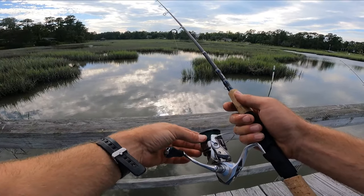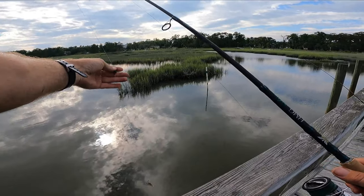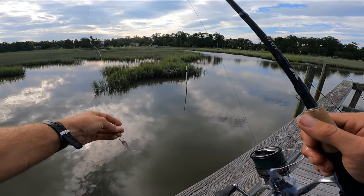I got the 15-pound braid on the 2500 Stratik, medium light HMG, a little Carolina rig right here, a quarter-ounce egg sinker, and a little 25-pound fluorocarbon with a little circle hook.